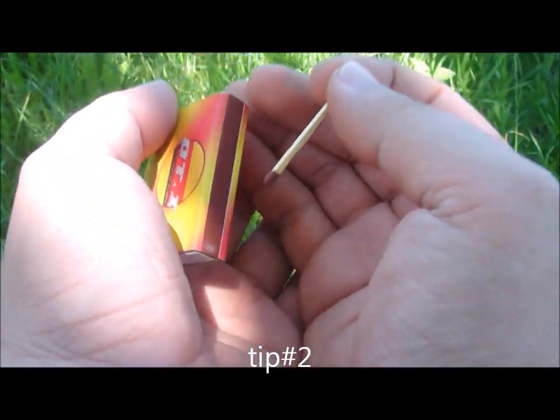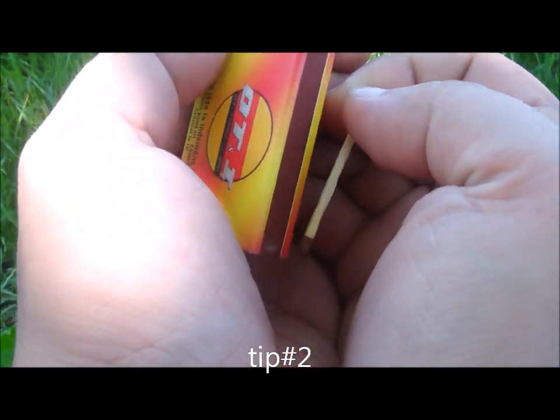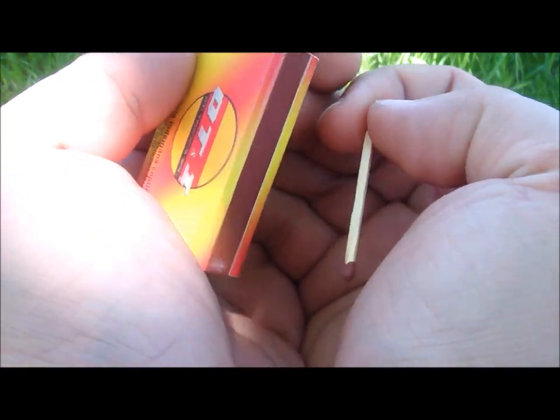In windy conditions, you will have to protect the flame — to make a wind shield from your hands, like this.